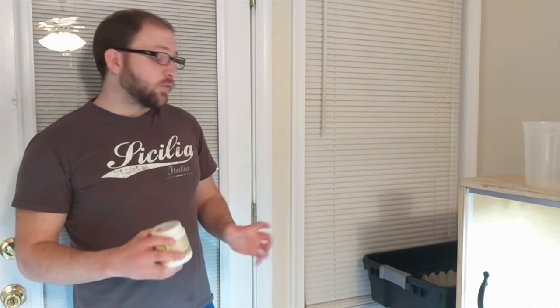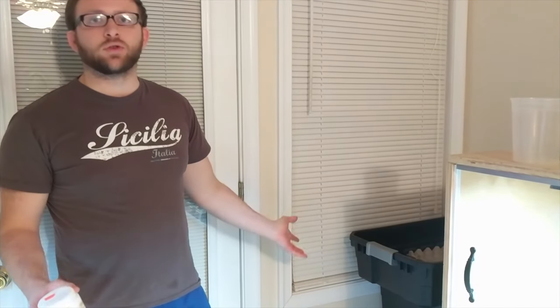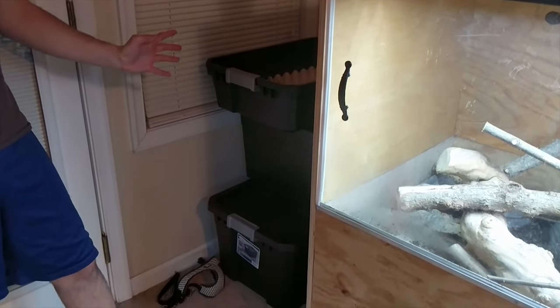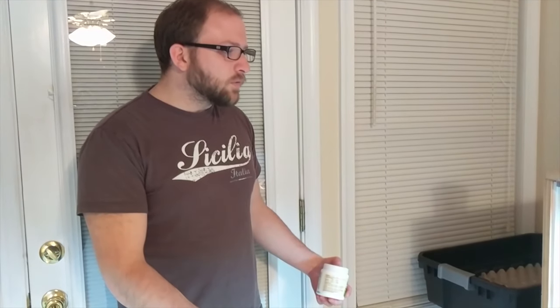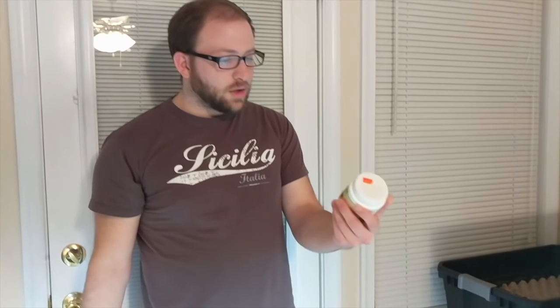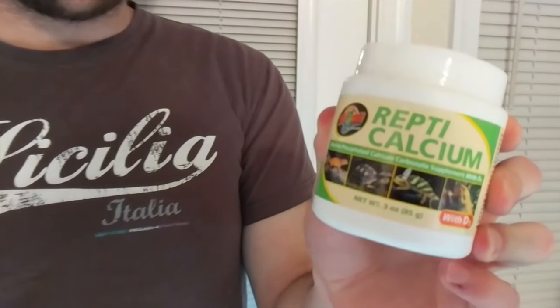For feeding, I mostly feed a diet of gut-loaded dubia roaches — I have two colonies and could probably do a video on setting those up, as you save a lot of money in the long run. I'll usually take about 10 to 15 roaches when they finish their bowl, put them in a little Tupperware, sprinkle some calcium with D3 on top, shake them around, and dump them in the food bowl. You can supplement non-D3 calcium occasionally, but you won't overdose on D3. Ackie monitors are great eaters and not too finicky.